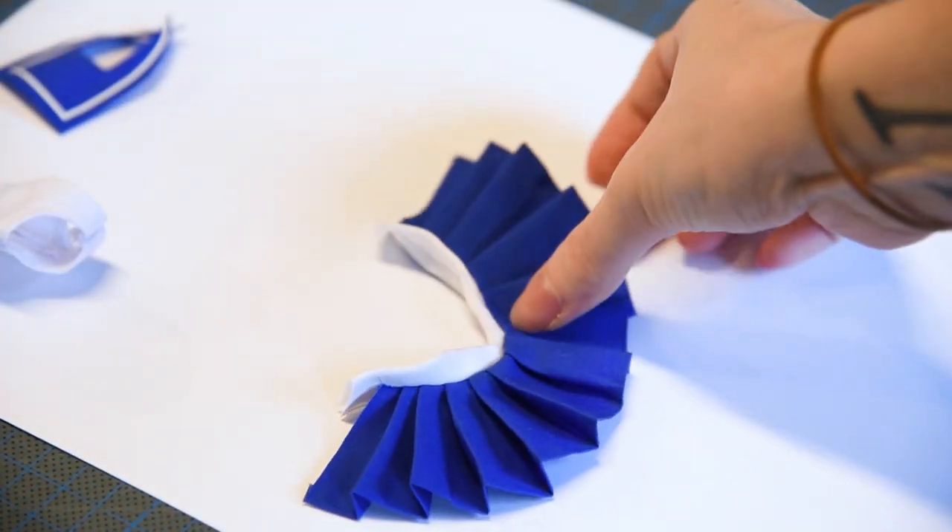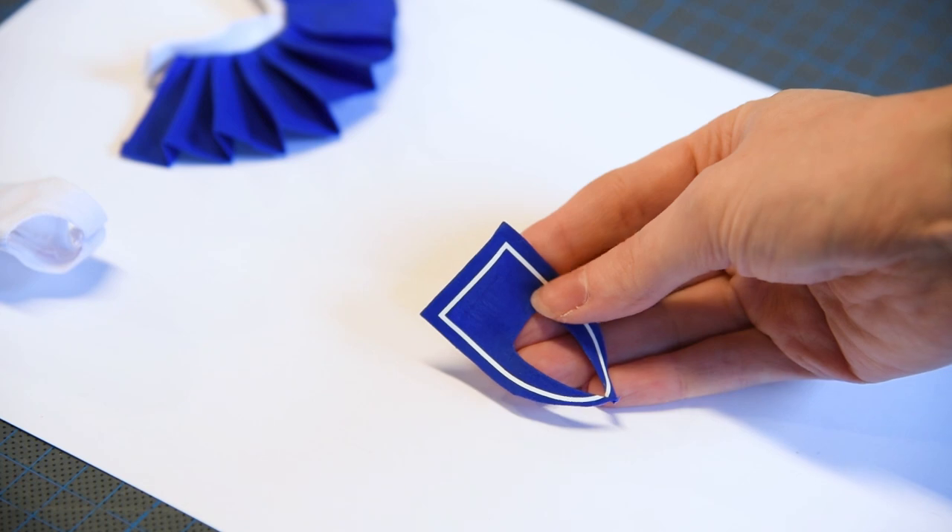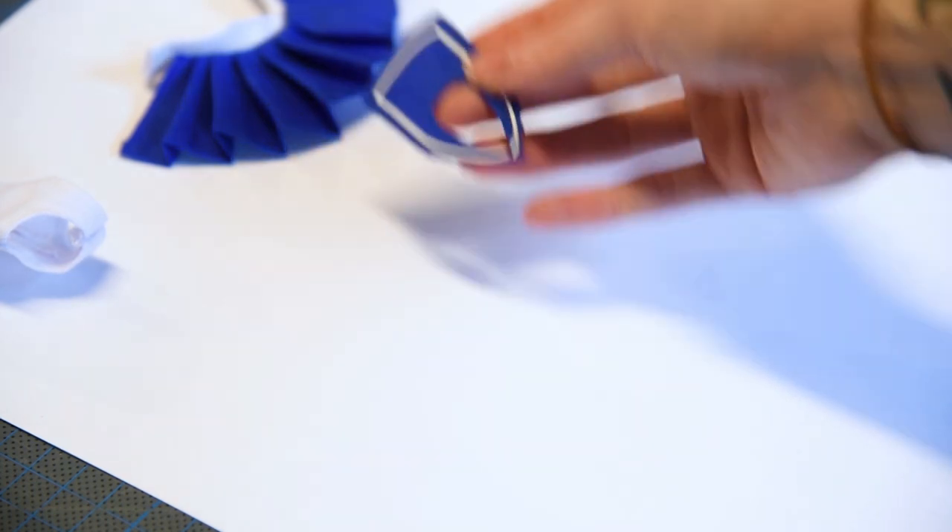I made her skirt from blue cotton fabric and added a white waistband. For her collar, I printed on a white stripe of fabric vinyl on blue cotton fabric.